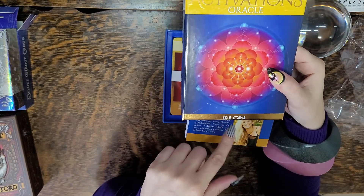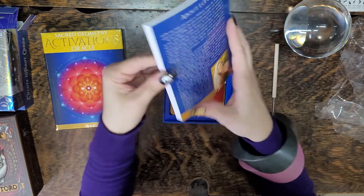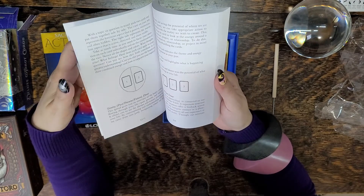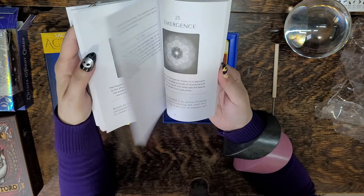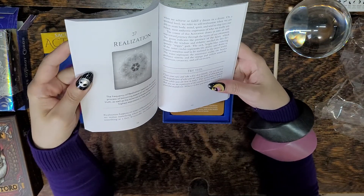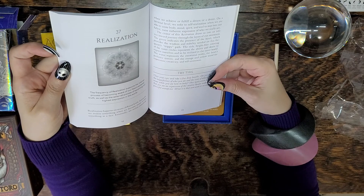The creator is 'Lon' — L-O-N. That's interesting; it says 'About the Author' in the back. The book is fairly substantial, which I like to see for Oracle cards. It includes chakra cards and all your activation cards with their meanings.